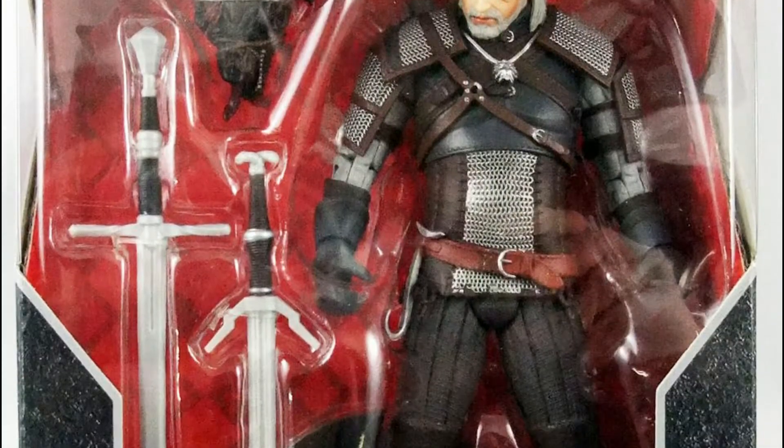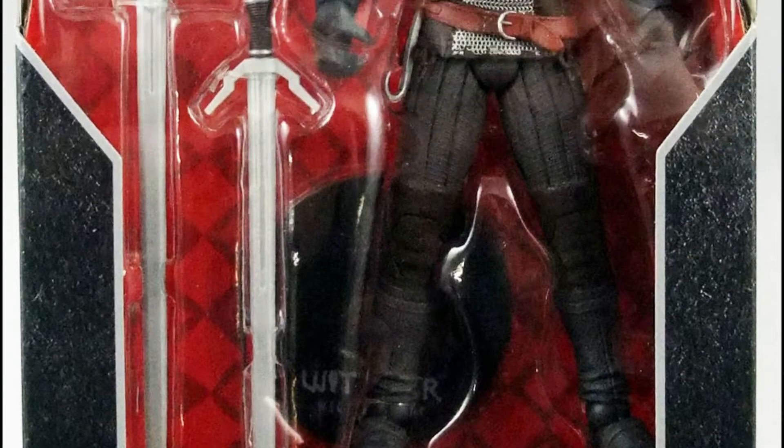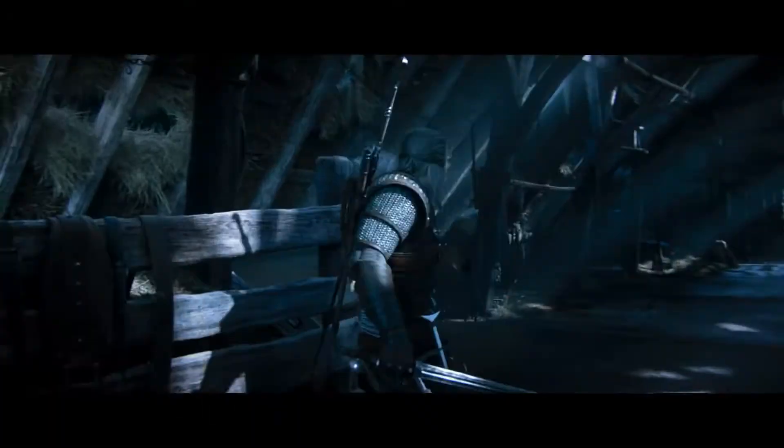Mabuhay! Great day guys, welcome to TSA — Toy Stash in Action — with another toy review. I'm Ranger Dave, and today we are going to check out the McFarlane Toys Witcher 3: Wild Hunt figure, Geralt of Rivia.